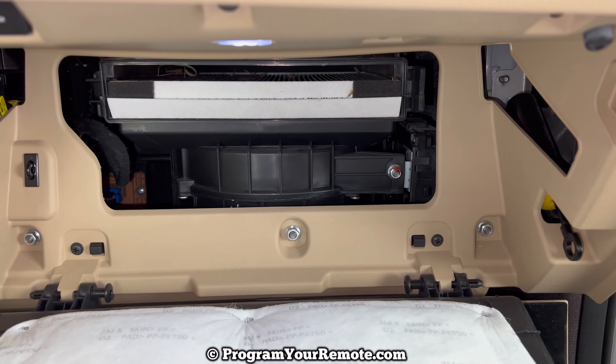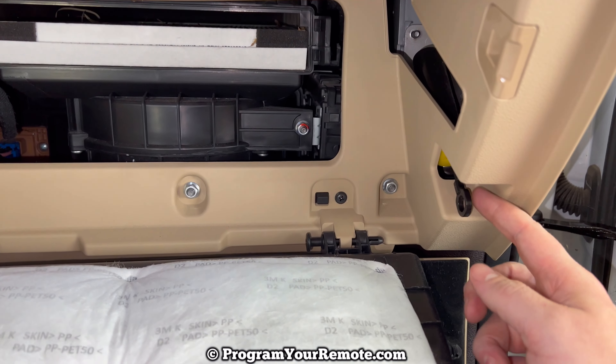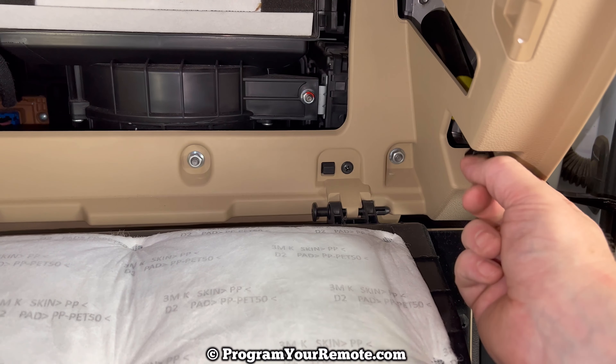Once you have your new filter in there, reverse everything we just did to close it up. Put your access door back on, flip the glove box up and put those two stops on, and then remember to put your dampening cord back on at the end.